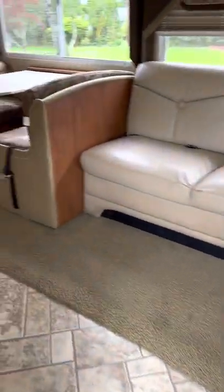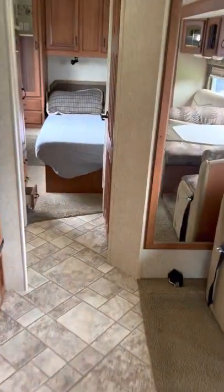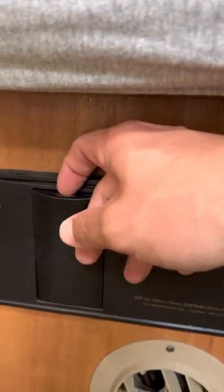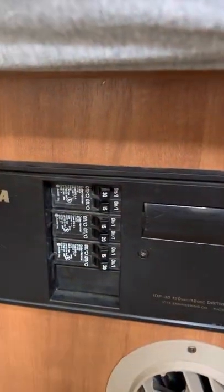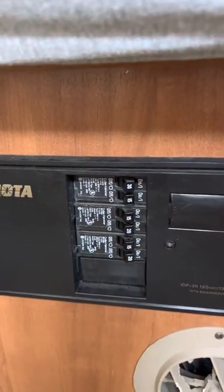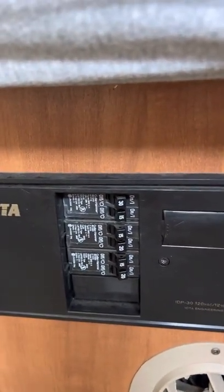In case of some sort of electrical difficulty, you'll pop back into the master, and down below here is the breaker. You can see everything's on. You just use that just like any typical breaker — this would be something you would use by calling me to troubleshoot an issue.